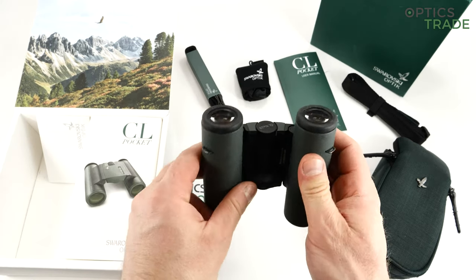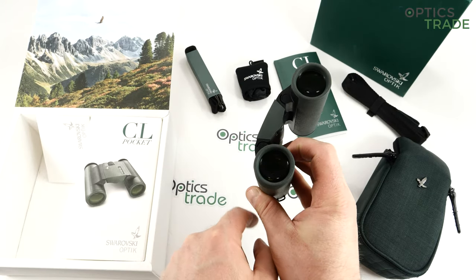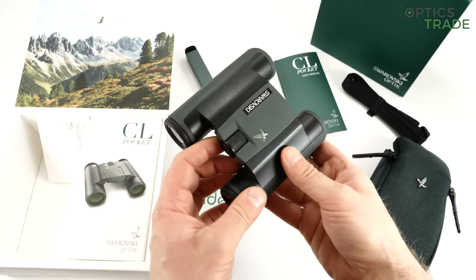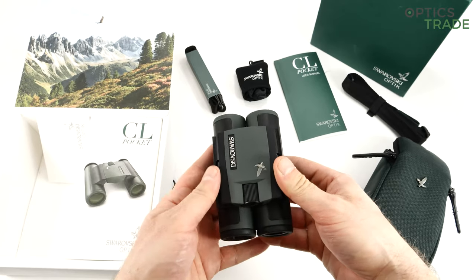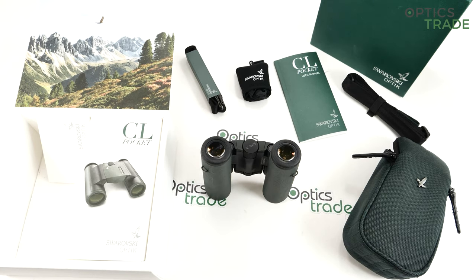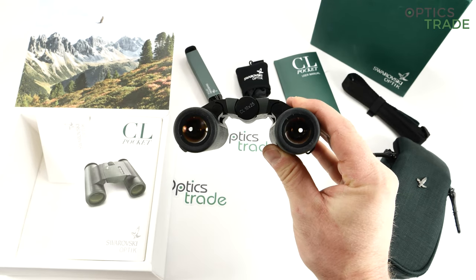The optical specs: 10x magnification, 25mm objective lenses. Notably, Swarovski uses 25mm objective lenses even on their 8x model, where others usually use 20mm. It features a Schmidt-Pechan prism inside — really compact and small, fitting in any pocket. They provide 98 meters of field of view and 88% light transmission rate, which Swarovski publishes openly, unlike most others. All lenses are fully multi-coated with Swarovski's SwarovBright and other proprietary technologies.